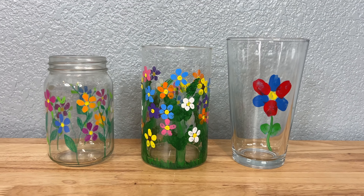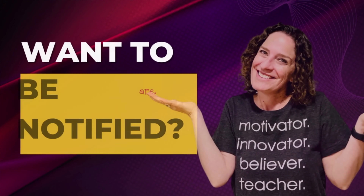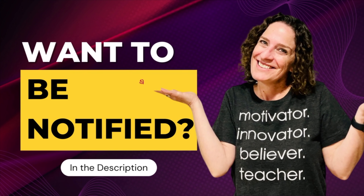If you'd like to be notified of future videos, look for the link in the description below.